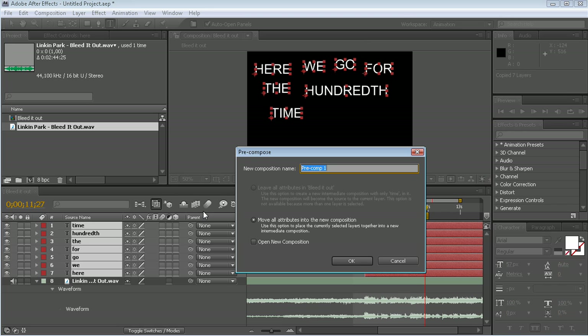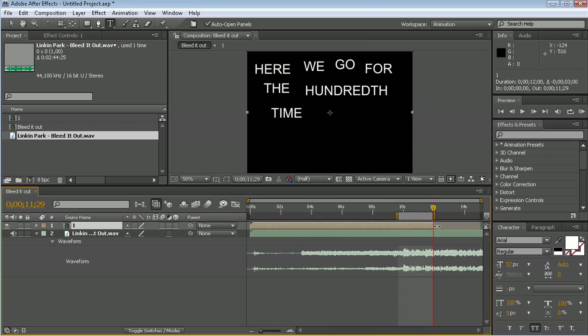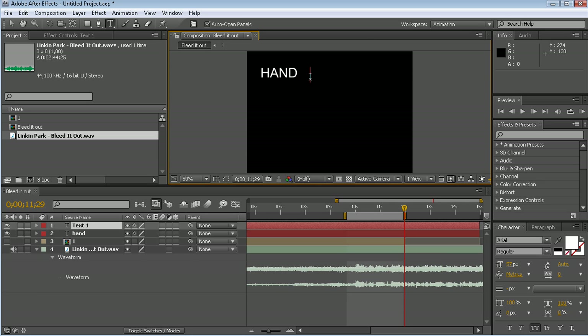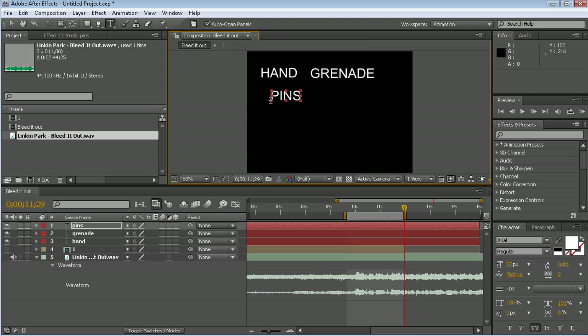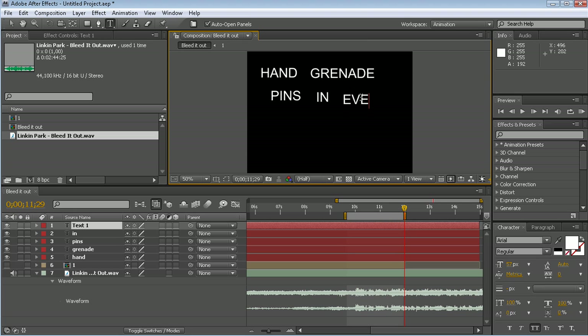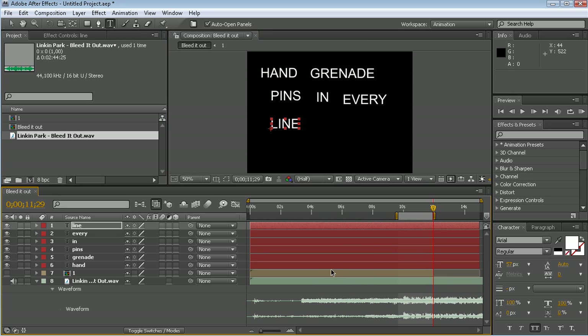So let's pre-compose this. Name it 'one'. And let's begin with the other sentence. We're going to do the second sentence exactly the same as we did with the first sentence. Just going to type out the words layer by layer. It's very important that you do this layer by layer because we're going to animate these words later. And when you're done with the typing, we will go to our audio layer again and do the same thing.